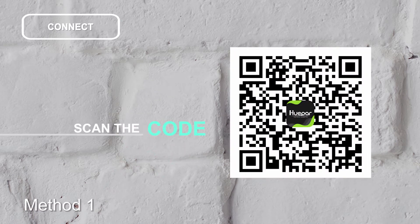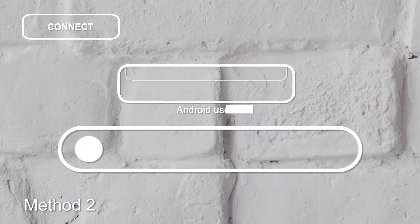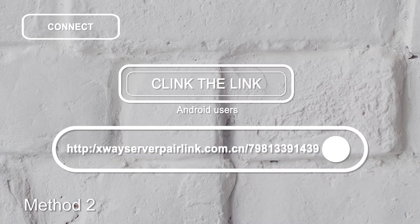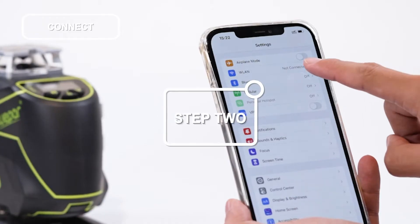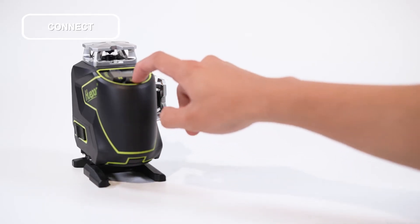Step 1: Scan the code or directly search Huper in your app store, or click the link to download the app. Step 2: Turn on the Bluetooth on your phone and open the Huper app APK.